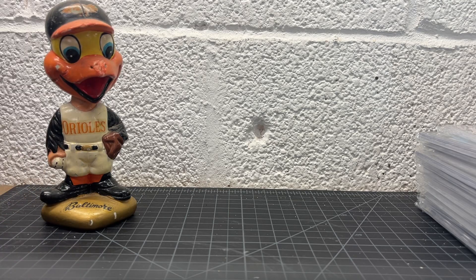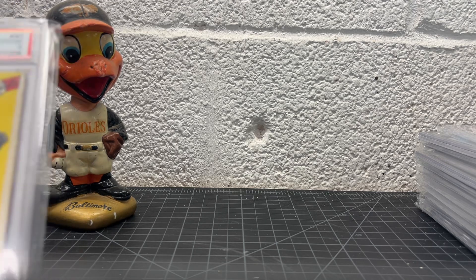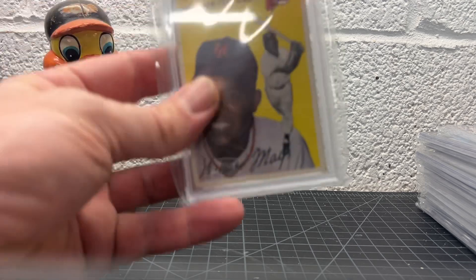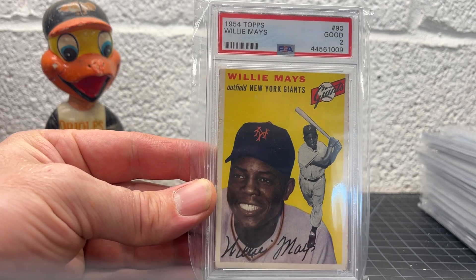Hey guys, it's Alex, All Day Cards. Just thought I'd hop on and show some Willie Mays cards, because as we all know, he passed away. I just thought it'd be a good chance to look at some Willie Mays cards. Some of these cards I've shown before, some not — actually probably most of them at some point, but probably been a while. Anyhow, nothing crazy, just here's my Willie Mays slab collection, a little tribute to Willie Mays. Let's just get into it real quick.